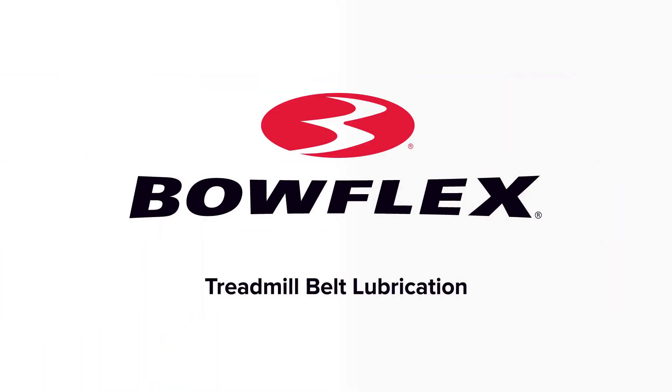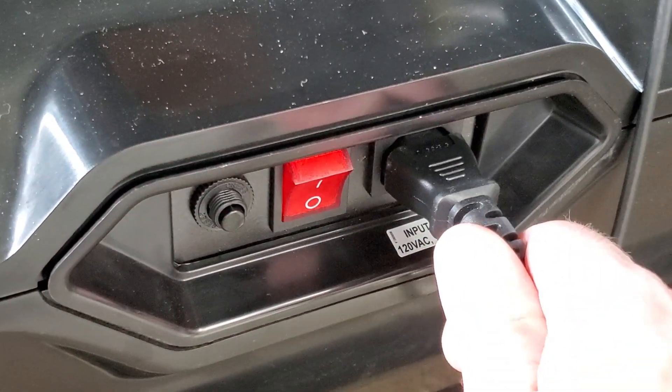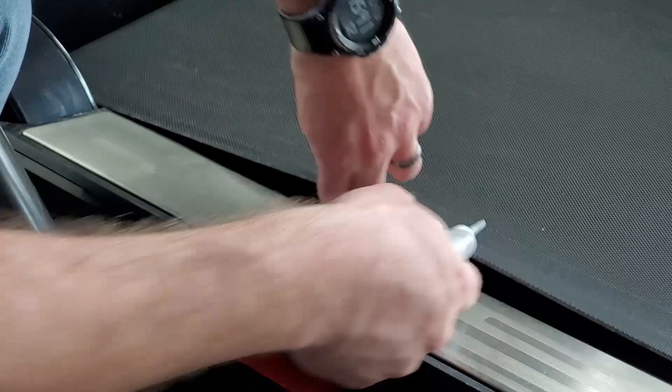Treadmill Belt Lubrication. Step 1: Turn off the machine power and remove the power cord. Step 2: Carefully lift each side of the belt and add a few drops of silicone lubricant to the entire width of the belt towards the front.